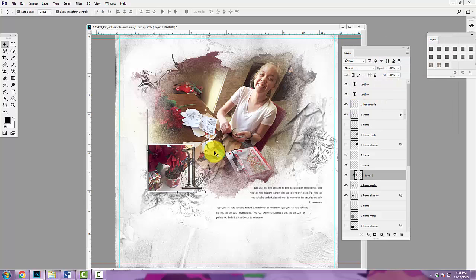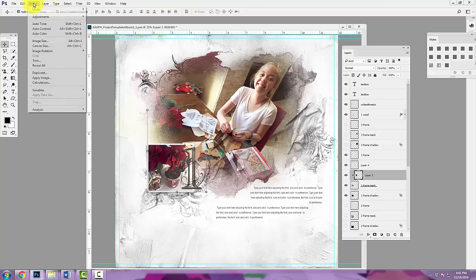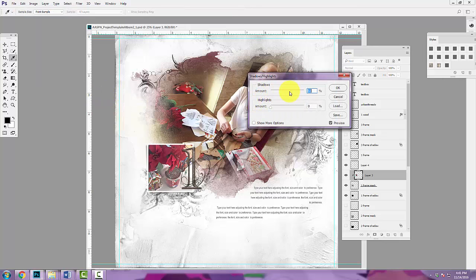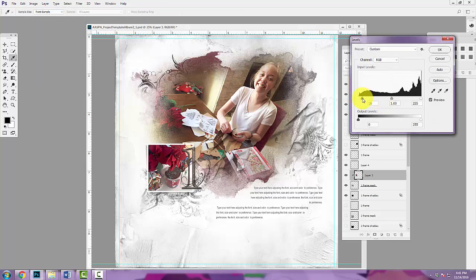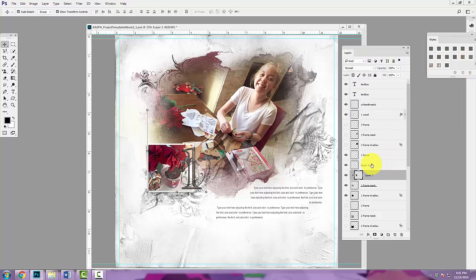Then go to Image > Adjustments > Levels to increase the contrast. Another thing you can do in Photoshop: we have a light area and a dark area in our photo. You can lighten that up by going to Image > Adjustments > Shadow and Highlights, adjusting those levers to make them lighter or darker, then click OK. Go to Layer > Image > Adjustments > Levels to increase the contrast a little, which lightens up the photo. I'm pretty happy with how this looks.